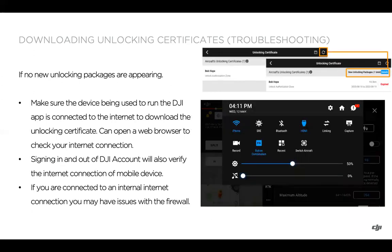Make sure the device is connected to the internet. You can try opening the web browser on the mobile device to confirm your connection, or sign in and out of the DJI account to verify. If you're connected to an internal network, there might be a firewall issue, so try a hotspot instead. On the smart controller or smart controller enterprise, you can swipe down from the top center of the screen, tap and hold the Wi-Fi button to connect to a Wi-Fi source, then hit the back button to return.